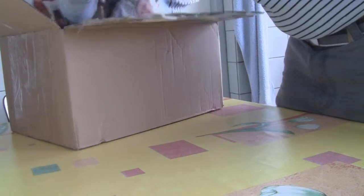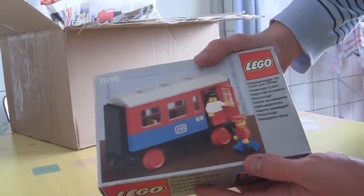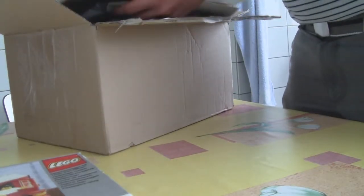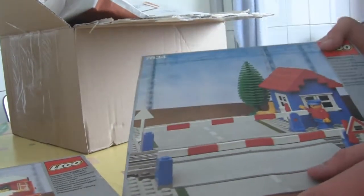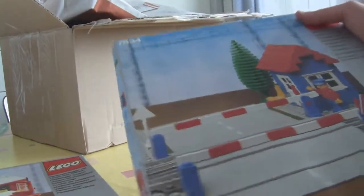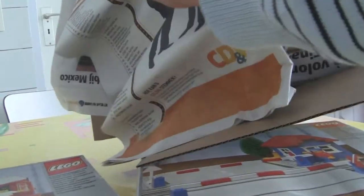This small set — you guys will recognize it — it's the 7818. And the bigger set is the 7834, which is a 12 Volt crossway, also usable for 4.5 Volt. I'm laying this on the table right now; the rest of the box is just paper.